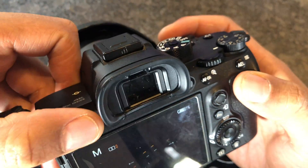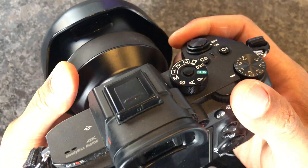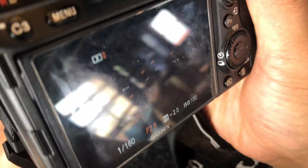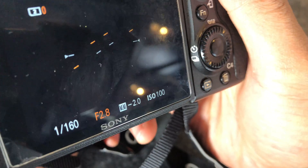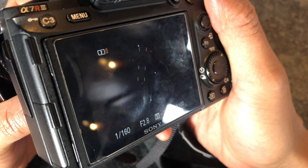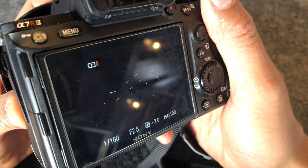Get out of the menu mode and we're going to go ahead and use some of the manual settings. One being: set your aperture to the lowest f-stop. This particular lens goes down to f2, so I'm going to put it at f2. That's wide open, and doing so allows more light to come through the lens in order to capture the northern lights.